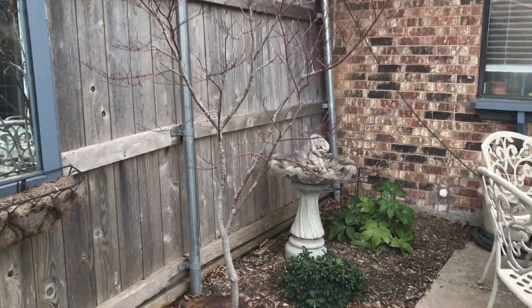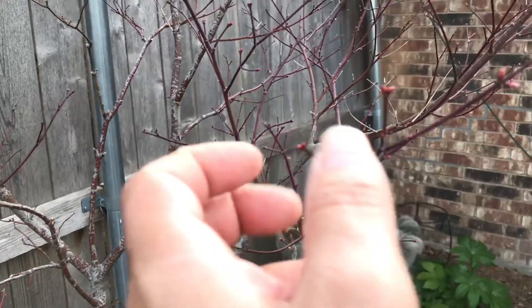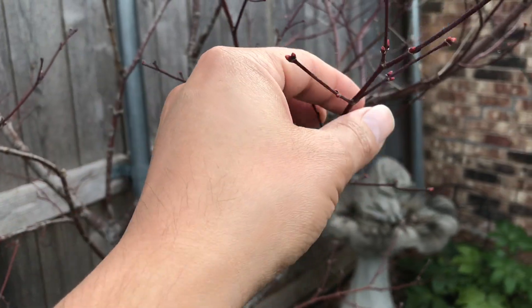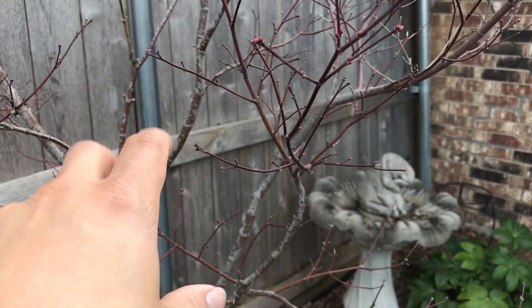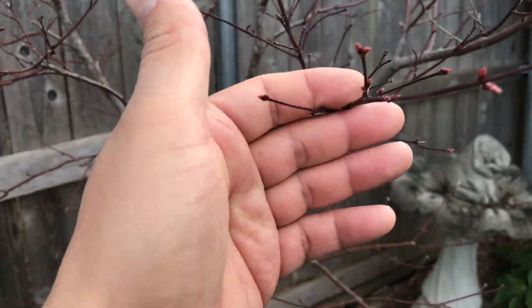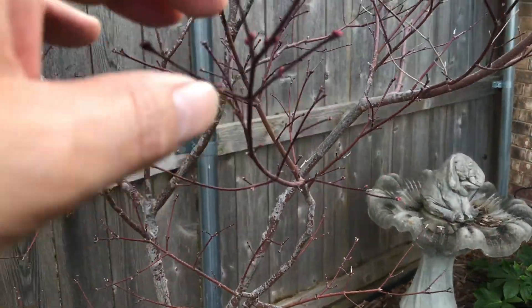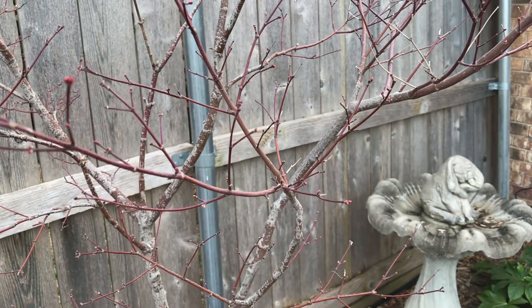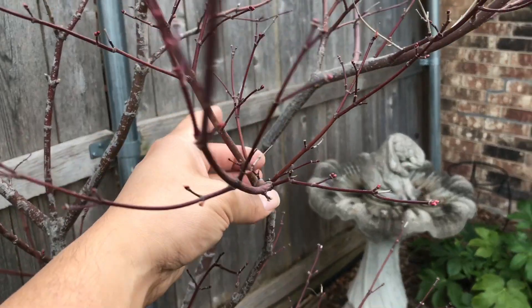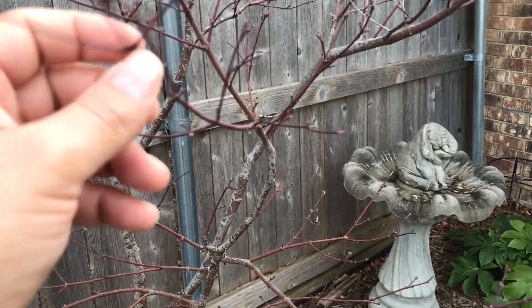Here's a Japanese maple that has been in this spot for about five years. The early sign of spring for a Japanese maple is the buds starting to swell. This one has red fuchsia colored leaves when they come out, then they go green, and then red again in the fall. Really easy to take care of, very minimal pruning needed. It does need filtered light — you cannot have this tree in full sun in zone 8a or 8b or you will destroy it. But very easy maintenance.